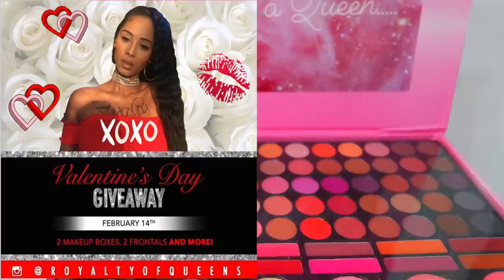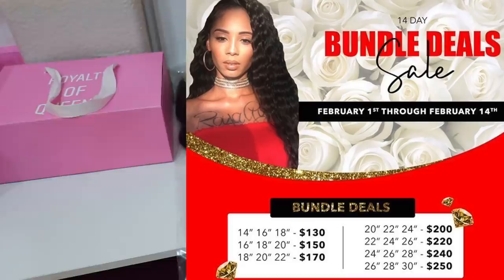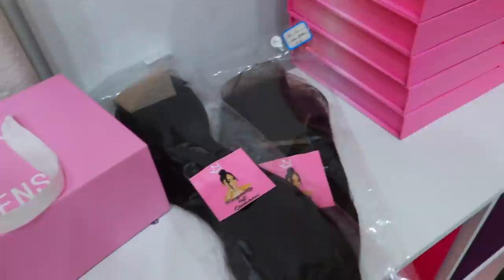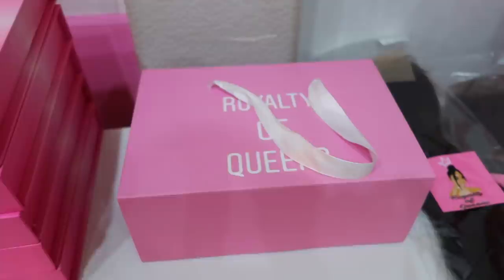Also, I'm doing a giveaway on Valentine's Day. I'm giving away two of these makeup palettes and these frontals — do not miss my giveaway. Also, I have a three-bundle deal going on right now, and it ends Valentine's Day. Do not miss out. A lot of people have been ordering my loyalty boxes, so I really appreciate that. With these loyalty boxes, you get basically every single thing that I have in these little shelves here. So take advantage of my sale going on right now.